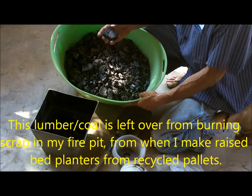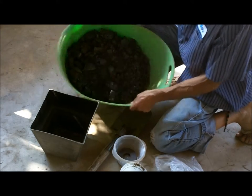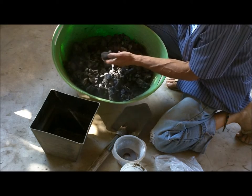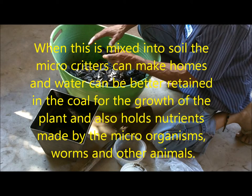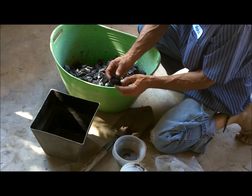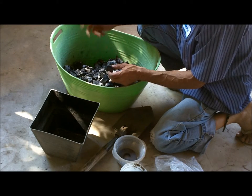Okay, what we have here is called biochar. It's wood that was burned and doesn't go all the way into soft ashes — it stays somewhat firm. What it does is make a lot of nooks and crannies for all the microbes and microorganisms to move into, and it acts as a sponge to retain water and feed the garden along its path and growth.